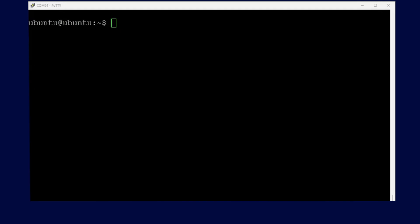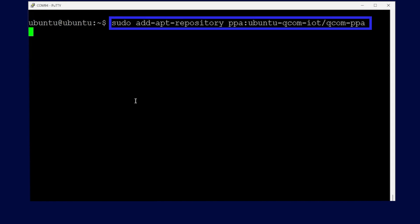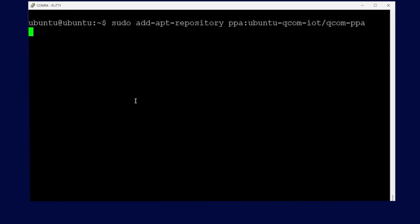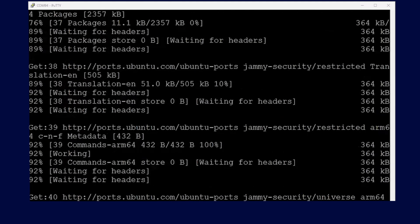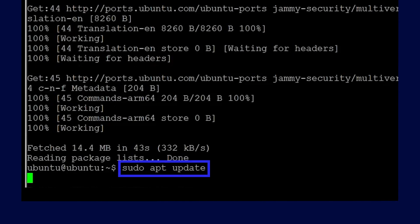We will now walk you through adding some additional PPA packages. Open your terminal and add the first command to start adding the packages. The system will then add the PPA location to the sources.list file. After it is done processing, add the following command so that your system can add the latest software updates.